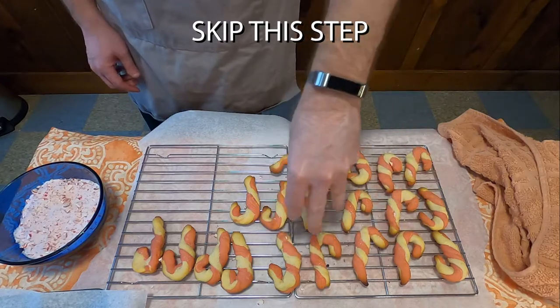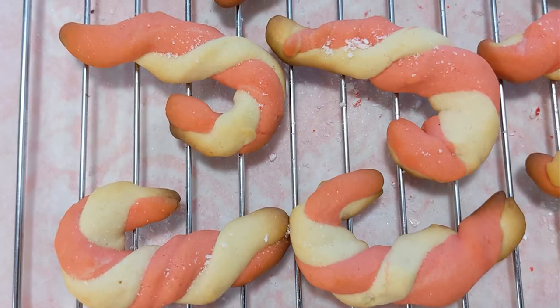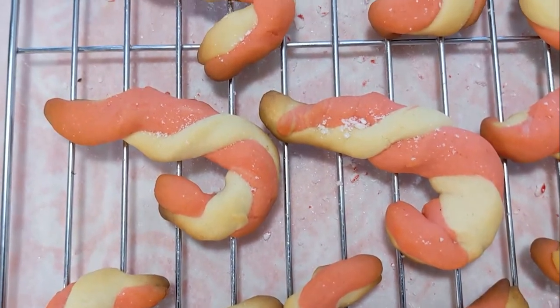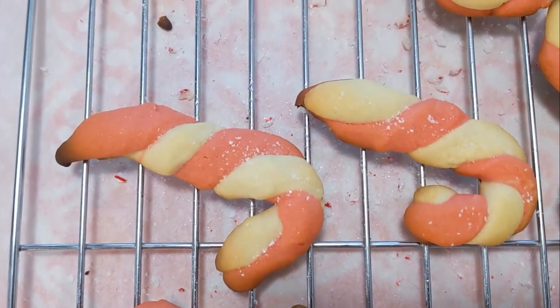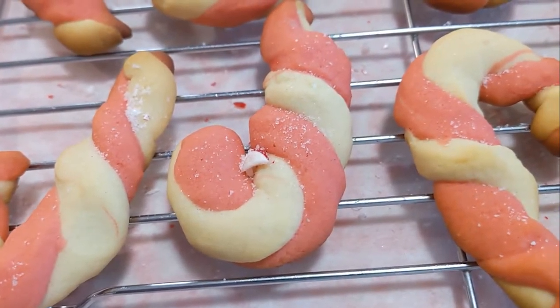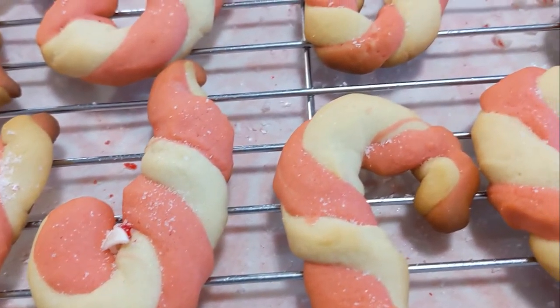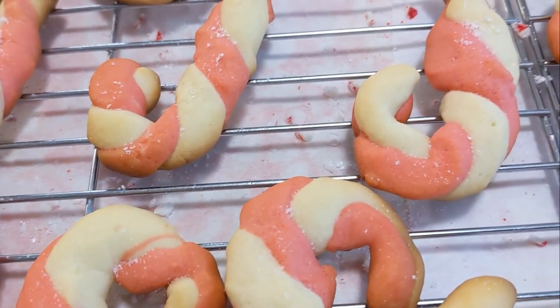Just go ahead and have the cookies as is, because these are pretty fantastic cookies. The almond flavor in them makes them very nice. They're not super sweet — you can have basically all of these at once. Go enjoy yourself. Merry Christmas. We will see you here next week for another edition of Grandma's Cookbook.